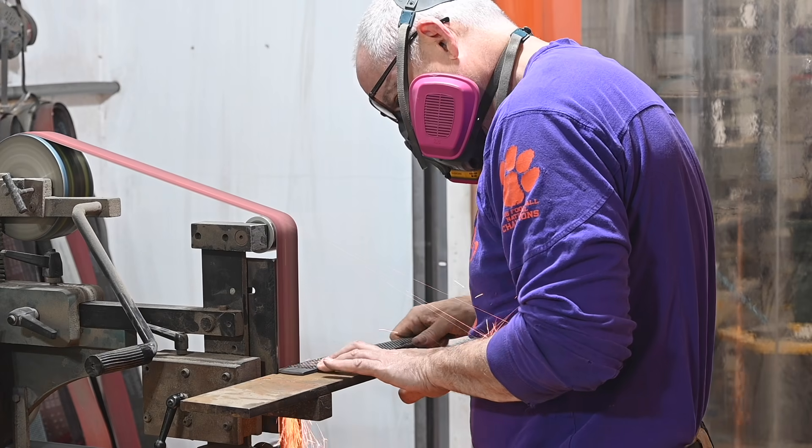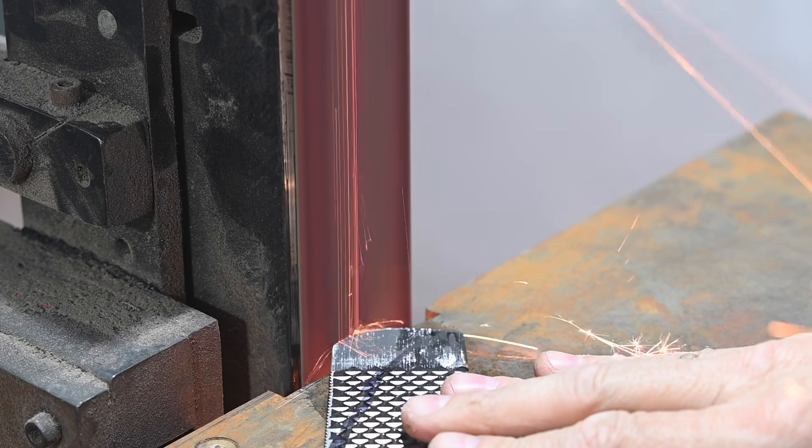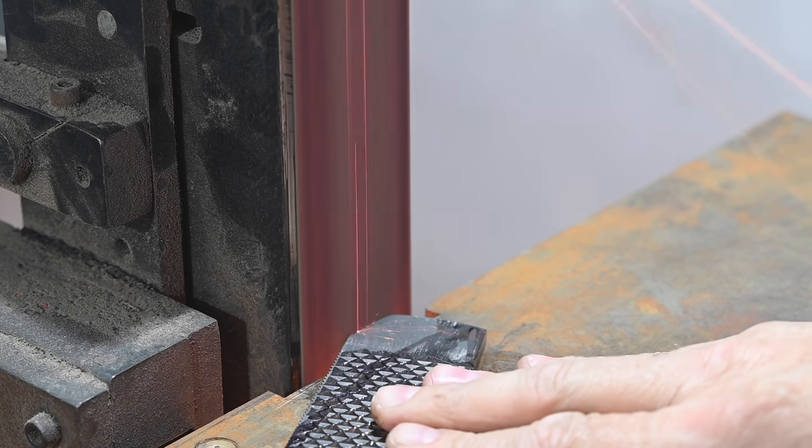Now if you want to file it instead of grinding, obviously this is the point where you do the filing. I'll leave a link for some videos where I show how to do this.